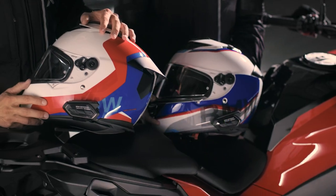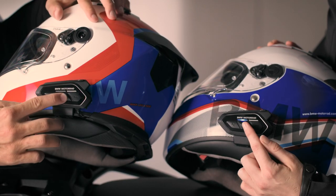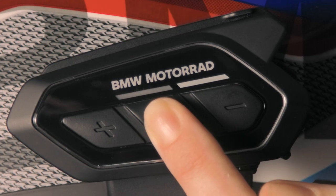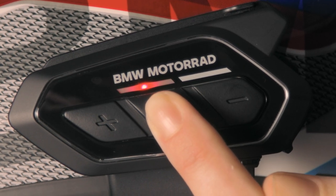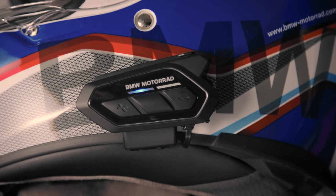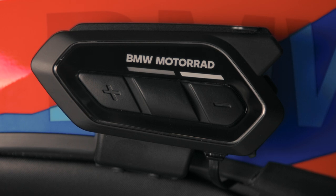Let's chat. Pair two BMW COM U1 devices by pressing and holding the centre button for five seconds on both headsets until you hear intercom pairing. They beep and flash their LED twice in blue when they've detected each other.